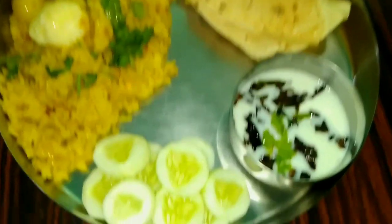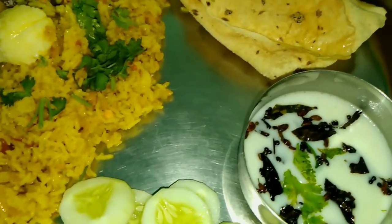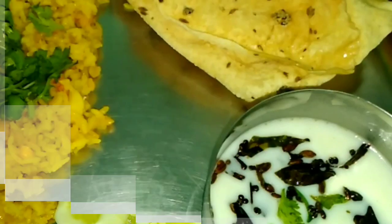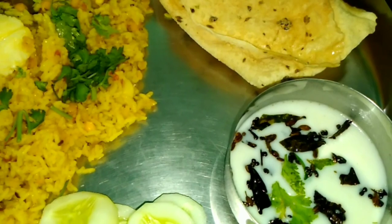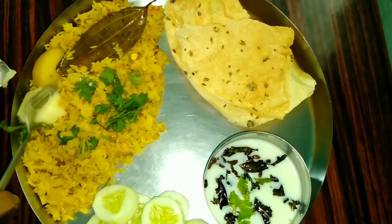In this video, I will share the recipe with you. It is very easy and it will not become sticky. It feels very tasty, so you will see the recipe until the end.